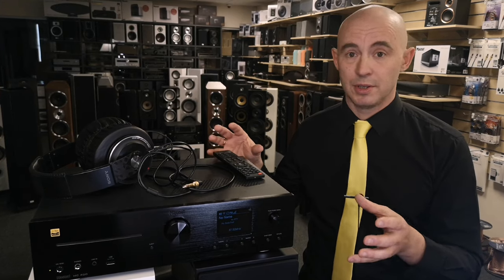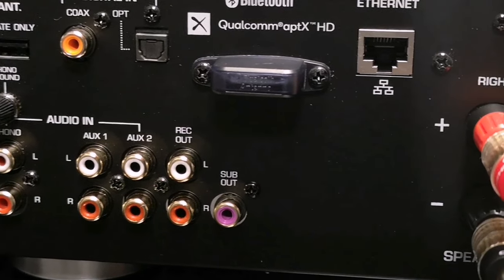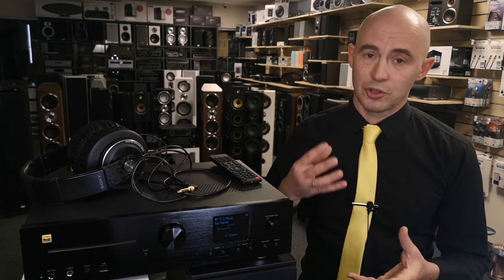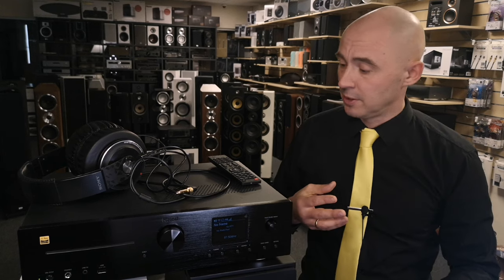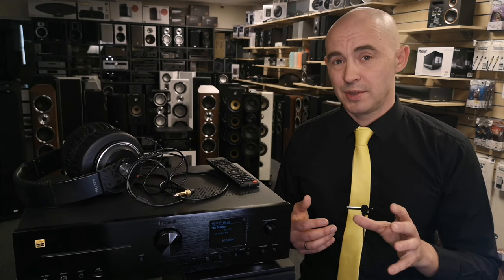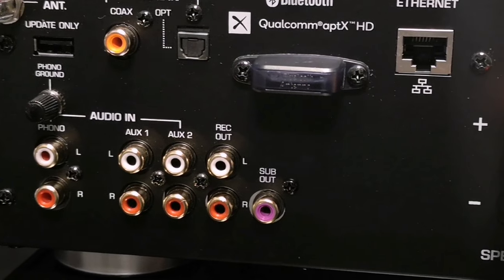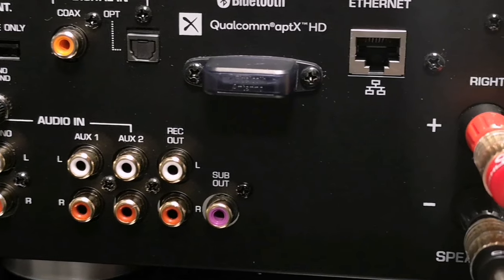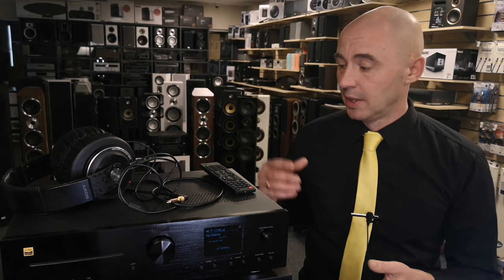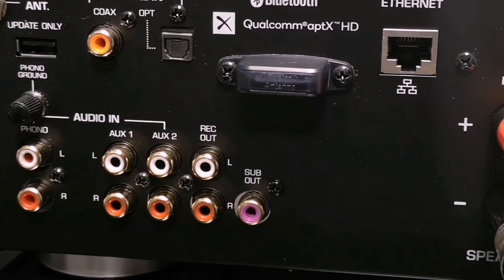In the analog block, everything is basically standard and simple. First, you can connect a vinyl player using the built-in MM phono stage, and secondly there are two RCA line inputs. In total you have four analog inputs — one on the front panel and three on the rear panel. There is also a line output called Rec Out with a constant signal level, useful for recording cassettes or reels, and it also functions as a general line output.